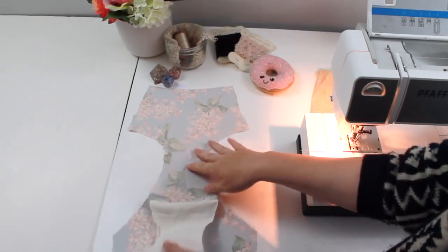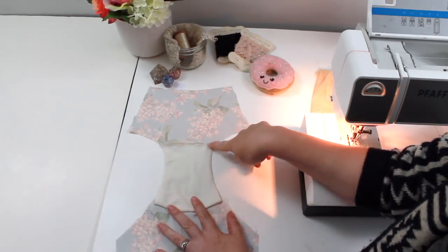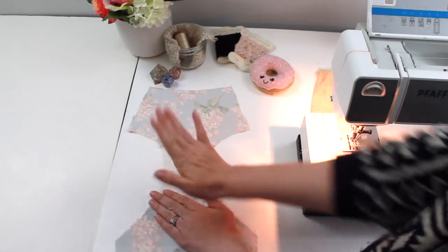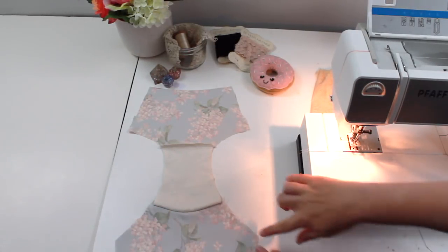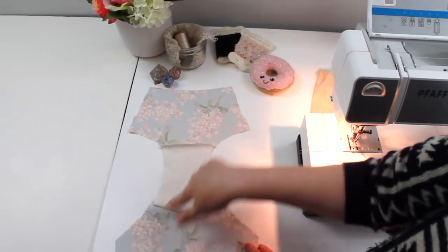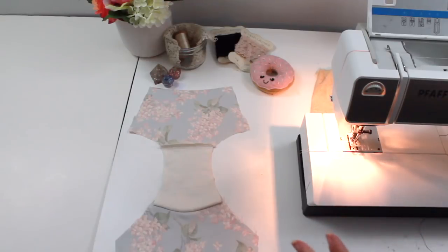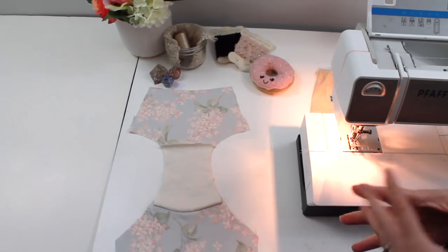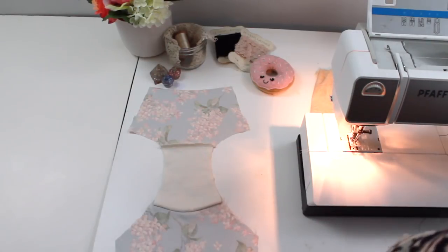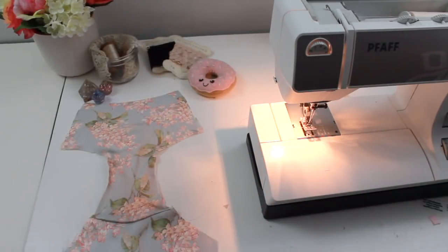Our gusset now has a nice encased seam. You can baste along either side of the leg opening just to keep the lining in place. At this stage we're also going to add a little elastic around the leg lines. The elastic acts as a stabilizer — on this pattern you definitely don't want to pull on it or create any gathers or puckers; you just want to stabilize the leg line.